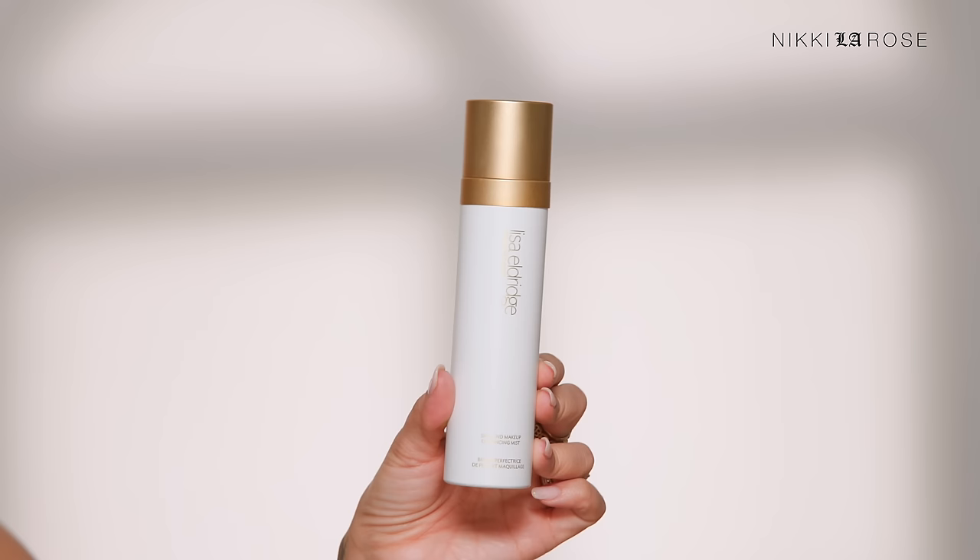Mascara is done. I'm taking a makeup wipe to gently clean up the fallout before moving on to face products. I'm excited because I have some beautiful complexion products from Lisa Eldridge. The first one I'm using is actually her setting spray, which is multi-purpose: it rehydrates and refreshes skin throughout the day, and also softens and hydrates skin prior to makeup application. I'm shaking it really well before spritzing to re-soften my skin since my skin prep has been on for a while.